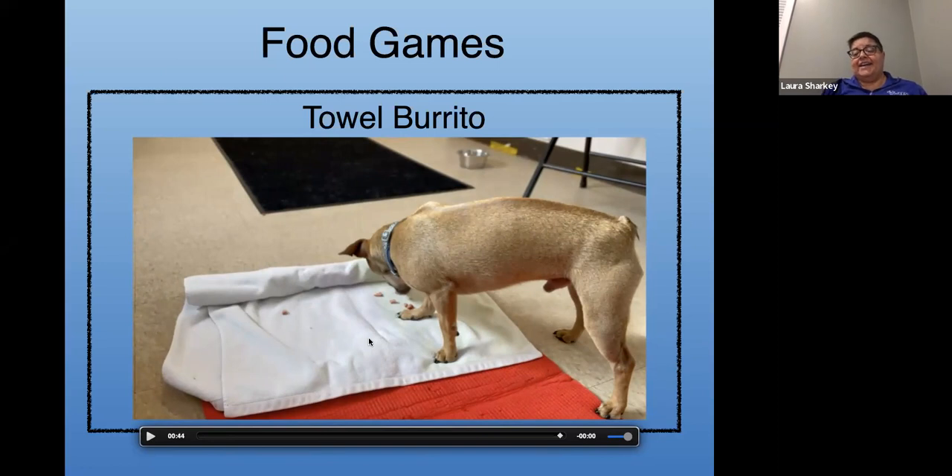The Kongs, Kong Wobblers, and Kibble Nibbles I would personally leave my dog home alone with. Possibly not the snuffle mat or the towel burrito. I think it depends on the dog. The tougher the toy is, the more likely I would be to leave a dog alone with it.